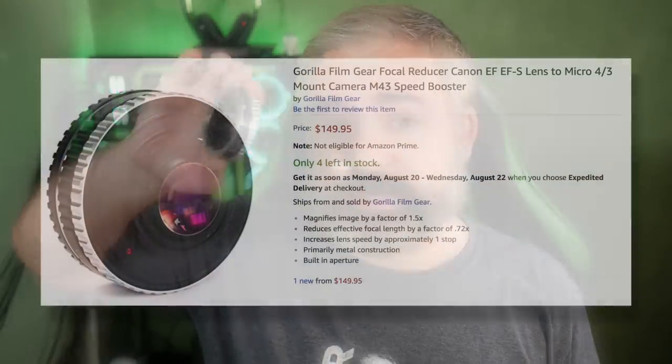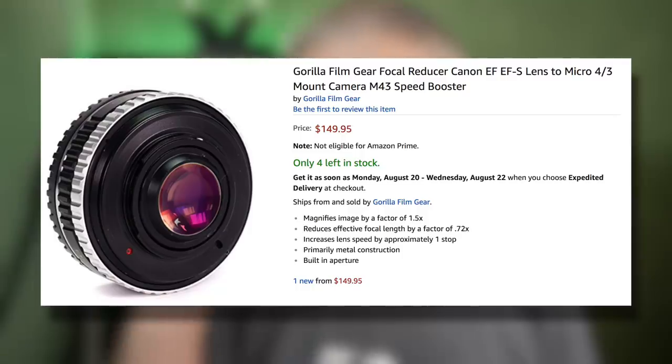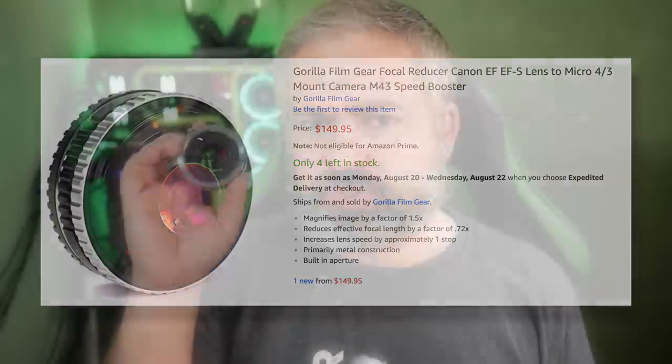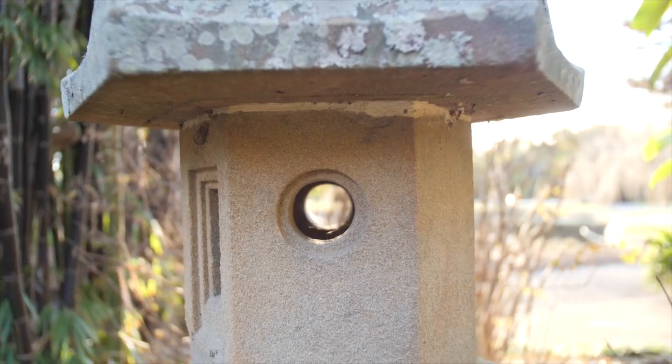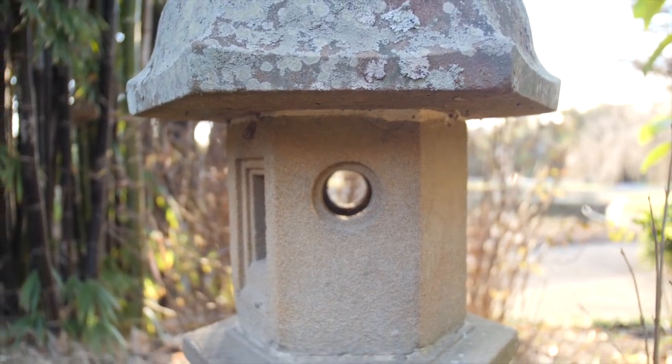Now that we've gone over the basics of what a speed booster is and does, let's talk about this one specifically. This is the cheapest speed booster I could find available to me — just about $150 Australian dollars, or about $100 American. Considering that some of the bigger name, fancier speed boosters can go for well over $1,000, it seems like a pretty good deal. Might be too good to be true, but I bought one to find out. It magnifies the image by a factor of 1.5 times, which reduces the effective focal length by a factor of 0.72 times, and increases the lens speed by roughly one stop.